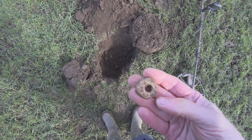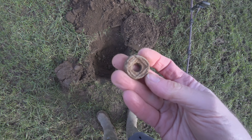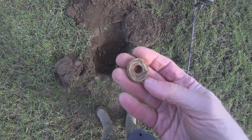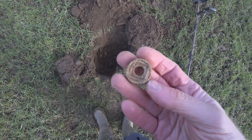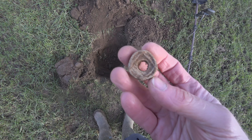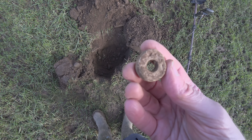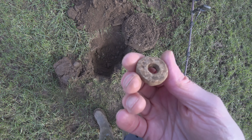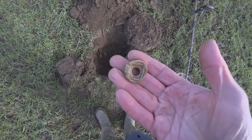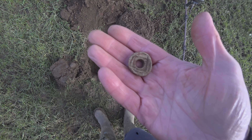That was very deep — there was a flash of something there but it was a very indistinct signal. It might have been because it was that way up, different signals coming off that shape. I've not seen one like that before. That's interesting — is that a spindle whorl, a gaming piece, a weight? Who knows, but happy days.